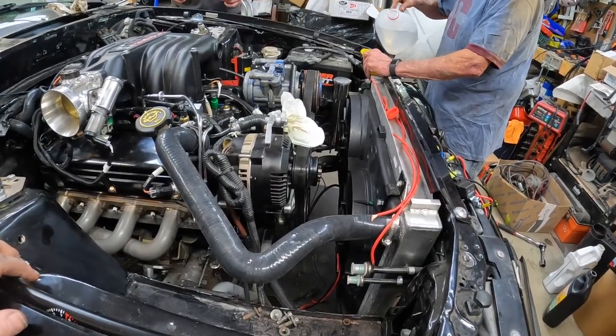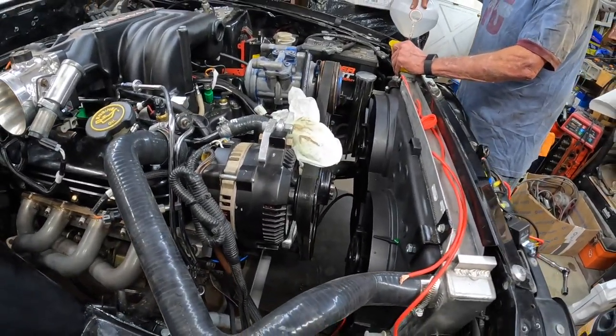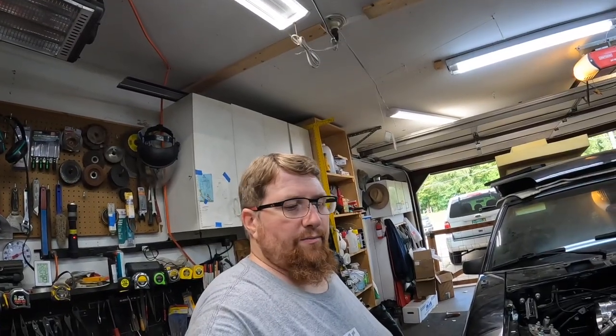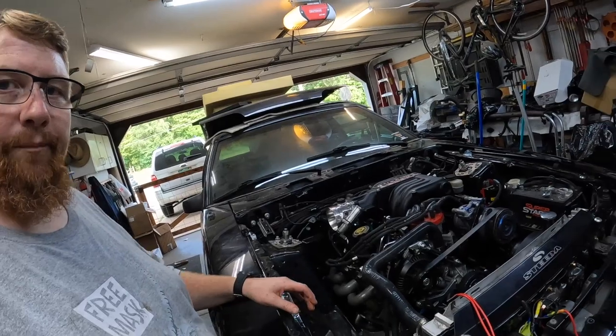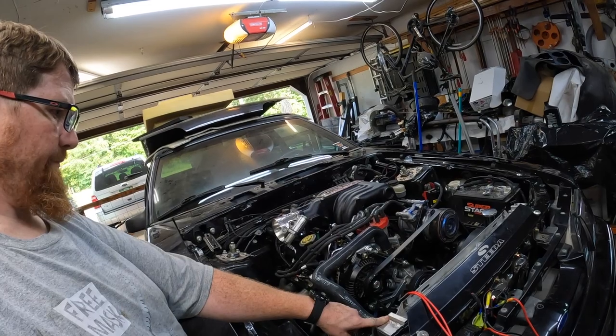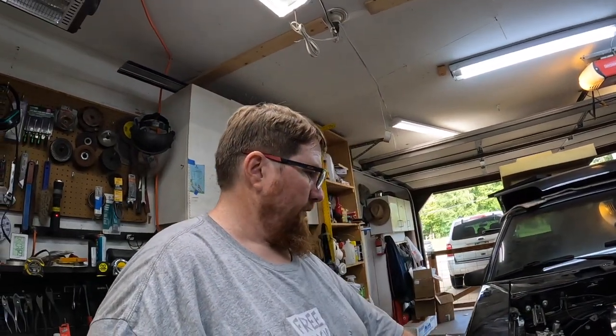Yeah, not much going on yet. I know what that fan is, I just gotta figure out where positive and negative are on this one. Well guys, we ran into a brick wall. She's all put together here, I still gotta do the wiring on the fans. Don't have any female spades to add to it — frustration.